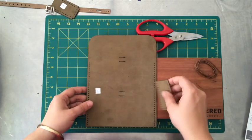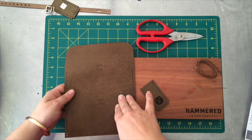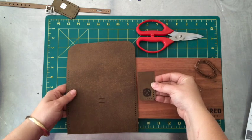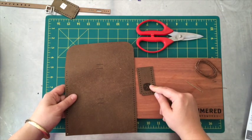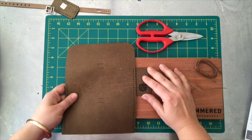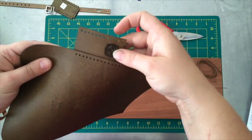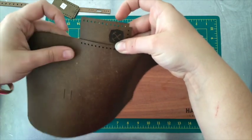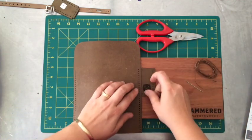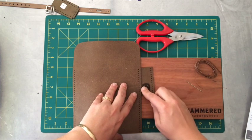The instructions say: holding the finished side of piece one towards you, slide piece two underneath with the finished side facing you. So these are both right side up. Line up the top hole with the top hole by sliding piece two underneath. We're going to sew these pieces together in three steps: A, B, and C.